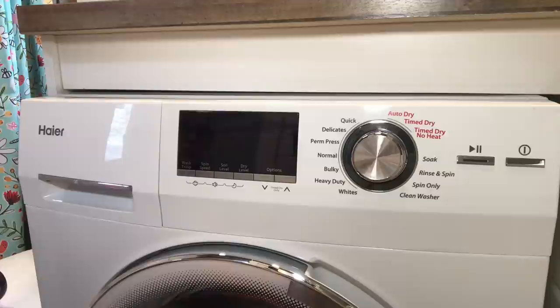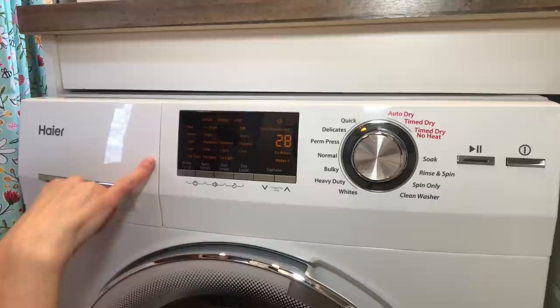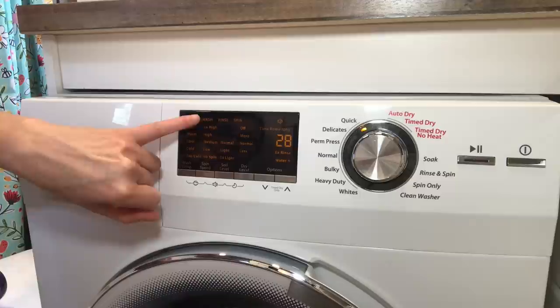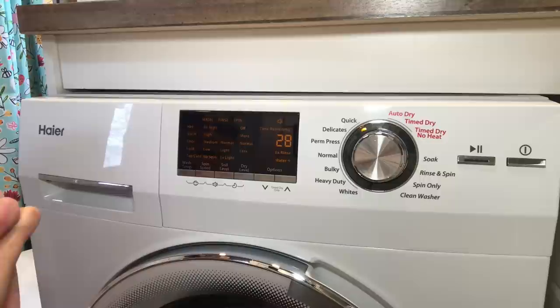Now let's understand the controls on the Haier washer-dryer combo unit. First, I'll turn it on — it makes that funky sound. The Haier has nine wash cycles and three dry cycles. You turn this knob to select your cycle. The quick wash is one I use a lot — it takes 28 minutes. When you select a cycle, it automatically shows the default settings over here. For quick wash it defaults to warm temperature, extra high spin speed, and light soil level. You can change these settings with the buttons, but they reset to defaults when you turn it off and back on.